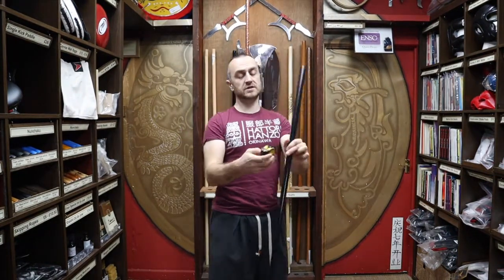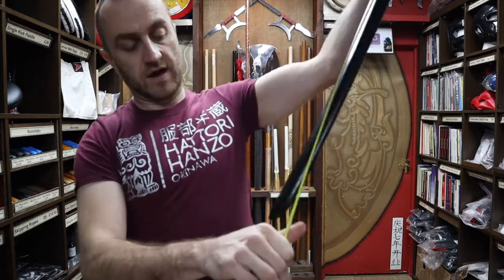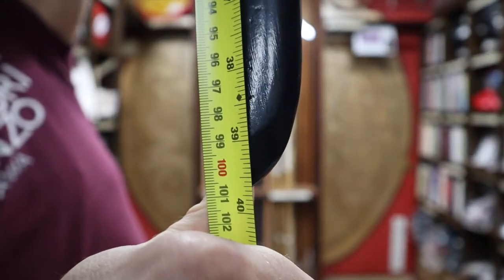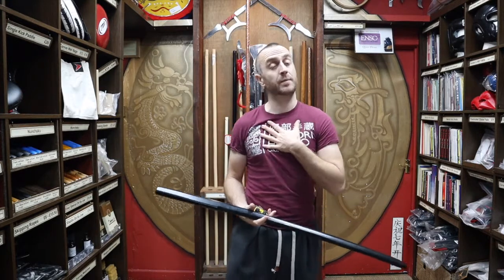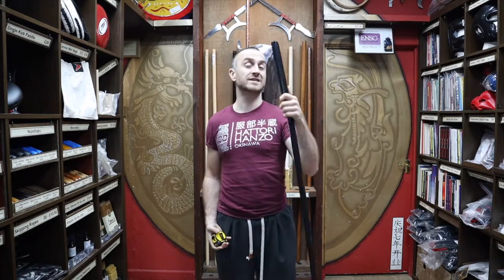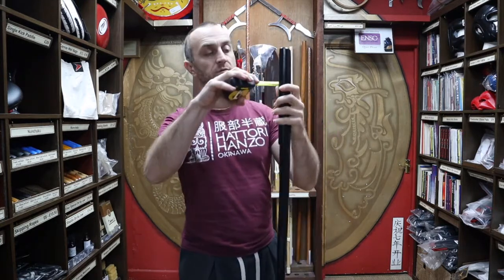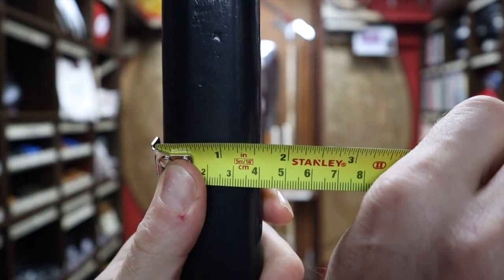Just having a look at the dimensions — this is a very standard bokken in terms of length. As you can see, it's around 39 and a half inches or 101 centimeters, very standard. Now at Enzo Martial Arts, in terms of the width, I always try to get slightly chunkier bokken than the norm. I think there are quite a lot of bokken out there that are a little bit too skinny, so we always do our best to get the chunkier bokkens. The handle width is 4 centimeters or one and a half inches — nice and chunky, good weight to them.